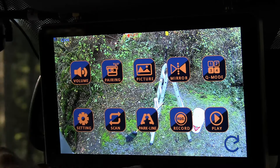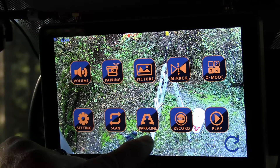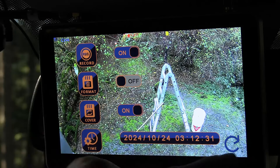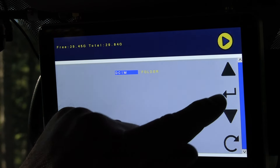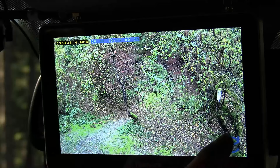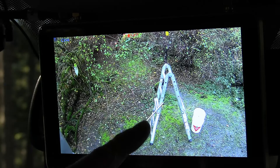Scan mode lets it cycle through multiple cameras. Park lines give you parking guidelines — you can adjust those. I don't need it for trailers or most RVs, but smaller RVs might find it useful. Recording settings: you can format the card, set it to record over, and set the timestamp. Playback: you can go in here and see what's been recorded, pick a recording, and it'll play back right on the display — or you can pull the card out, put it in your computer, and copy it over. You can also hear the audio from the microphone during playback.